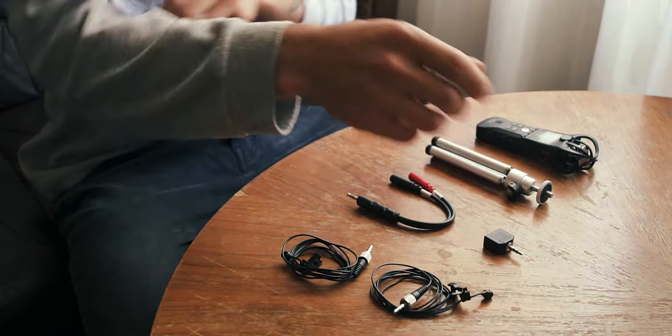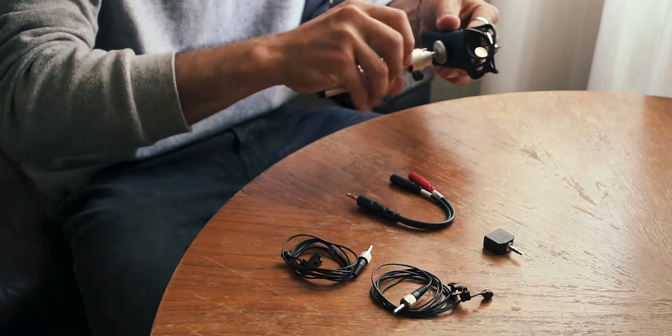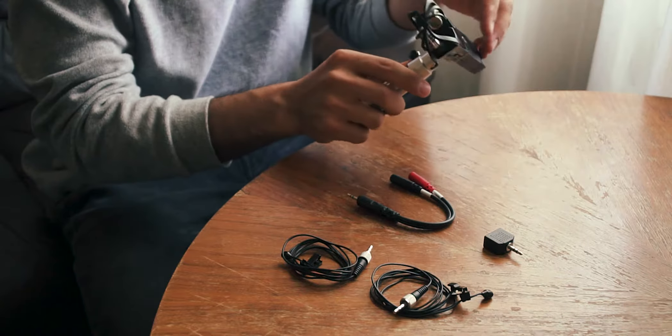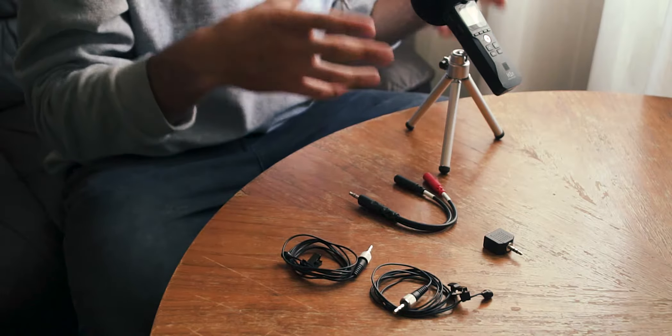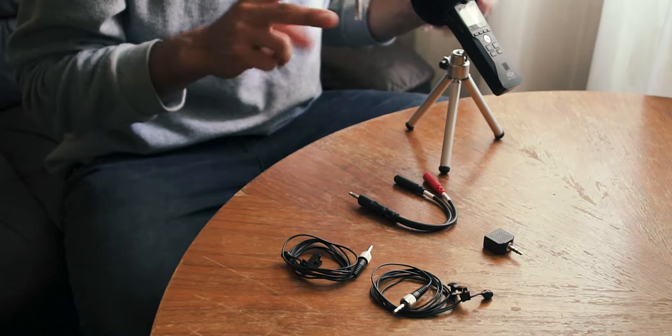Starting with the most simple thing: if we're doing a solo podcast by ourselves, I would take the recorder and just screw it onto the tripod, put a pop filter on, and it's ready to go. That simple.